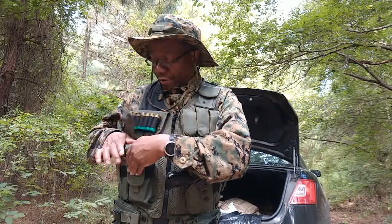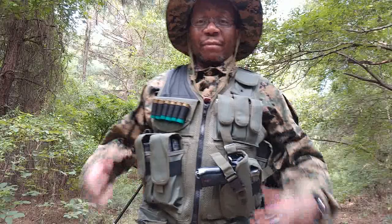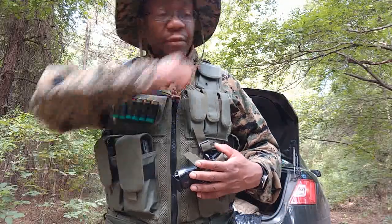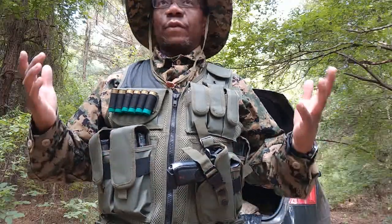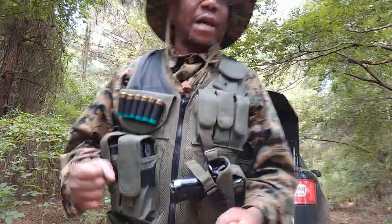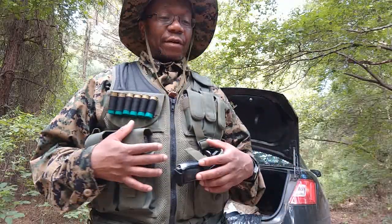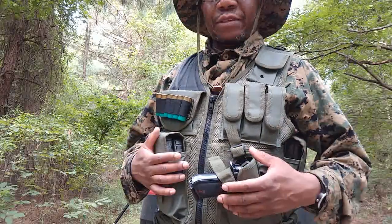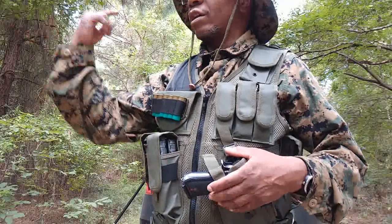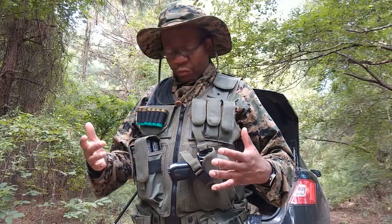This is the UTG tactical vest in OD (olive drab). I decided to load it out to its maximum capacity with what I could do at the time — I don't have all my magazines, so I just put in what I could, filled the magazines all the way up with ammo, packed it on, and gave a walk around the property just to see how it feels. It doesn't feel too bad, to be honest.